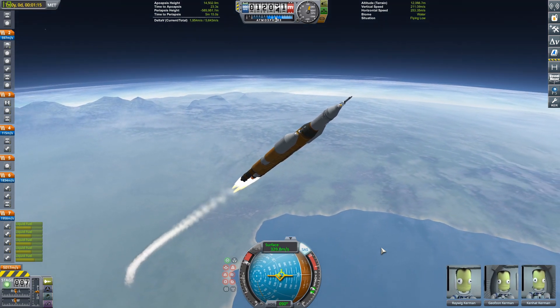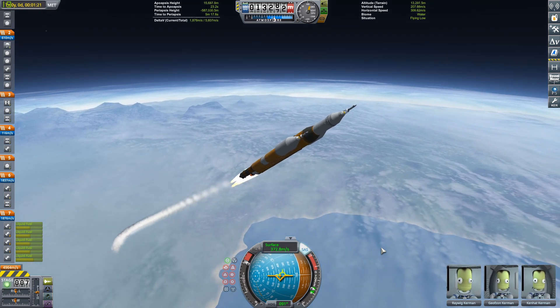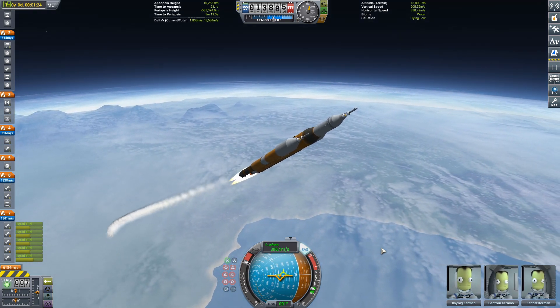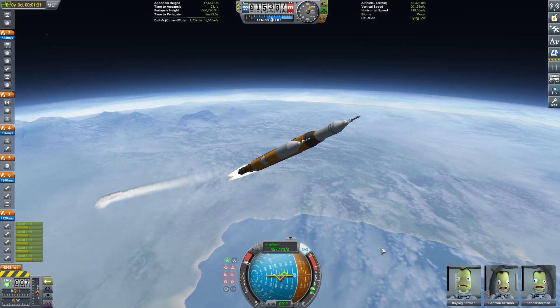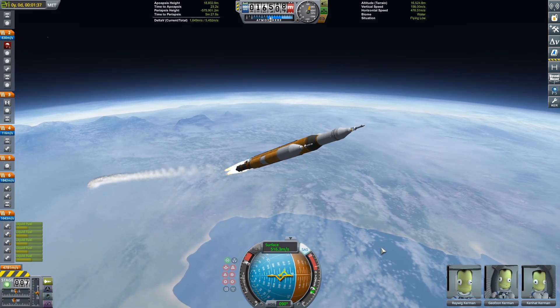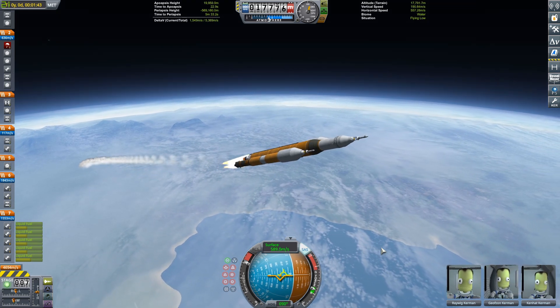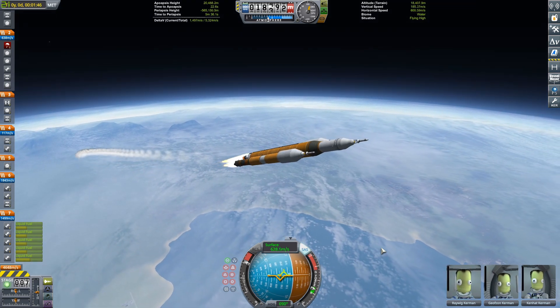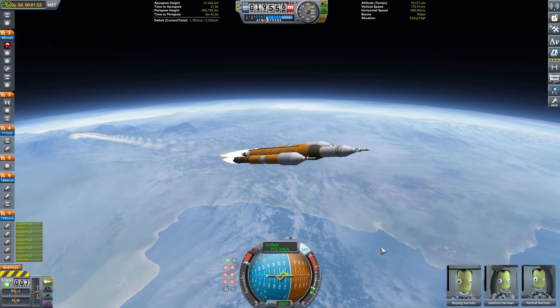I'm doing a fairly standard ascent profile. I actually flew really, really flat — way, way too flat, as you'll see in a very short moment. Just continuing to pitch over at a fairly standard rate until about 20 or 15 degrees, then leaving it there as we accelerate to orbital velocity, which in Kerbin is around 2,300 meters per second.